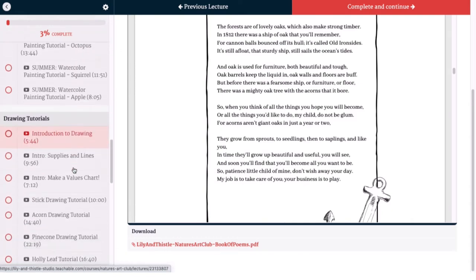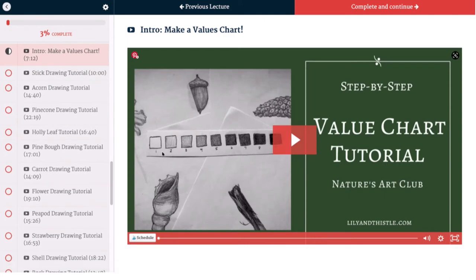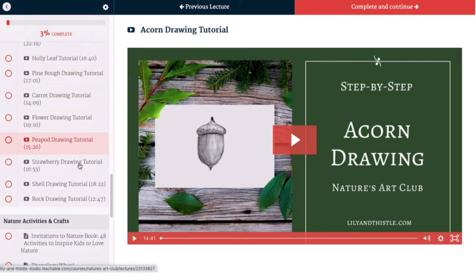Let's move on to the drawing section. Here we've got our introduction, we go over supplies and different kinds of lines, we'll make a values chart together to learn how to do shading and the importance of values, and then we'll get right into our tutorials. This is just our acorn drawing tutorial — it has all the same options so you can go slower or faster as needed, and we've also got a reference photo that you can print out and use as you are drawing.